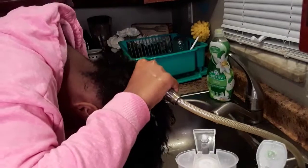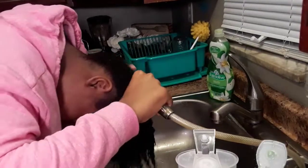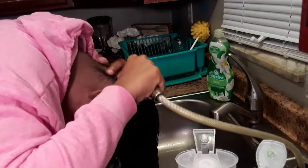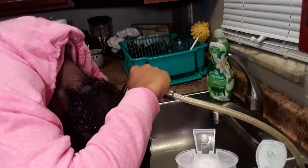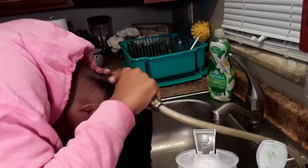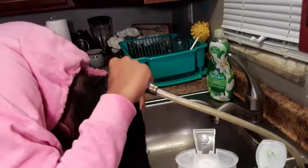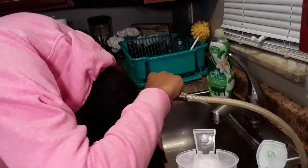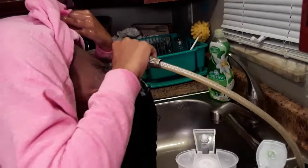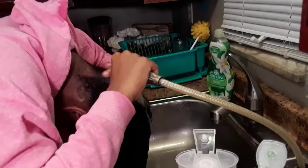Back to rinse out my conditioner. I just want to make sure I get all this conditioner out — though to be honest it doesn't all have to come out, because when I moisturize my hair I add some conditioner back for extra moisturization. So I'm rinsing all of the deep conditioner and regular conditioner out, and as I do that I like to scrub again to make sure I'm getting all the product buildup out. If you wash your hair and still have product buildup after the fact, then what was the point of washing?